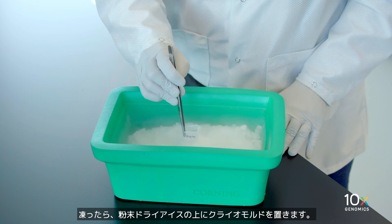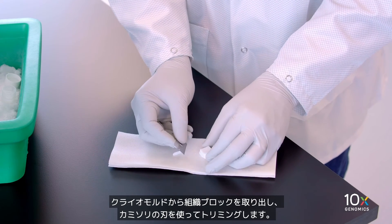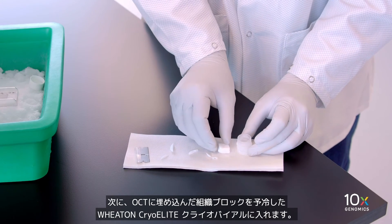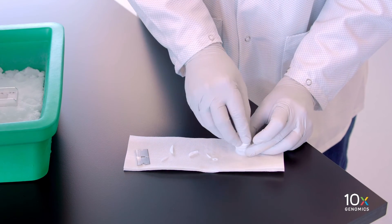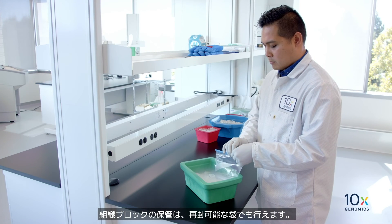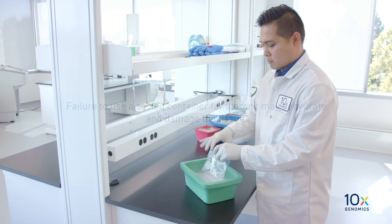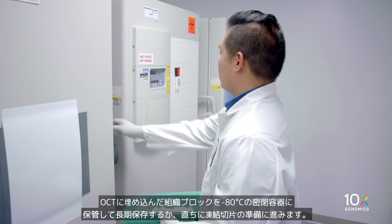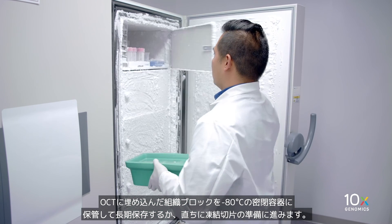Once frozen, place the cryomold on powdered dry ice. Remove the tissue block from the cryomold and trim it using a razor blade. Then place the OCT-embedded tissue block into a pre-cooled Wheaton cryolead cryovial. Alternatively, a resealable bag can be used for storing the tissue block. Failure to use a sealed container for storage may dehydrate and damage the tissue. Store frozen OCT-embedded tissue in a sealed container at minus 80 degrees Celsius or in liquid nitrogen for long-term storage.